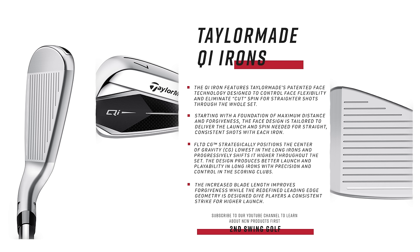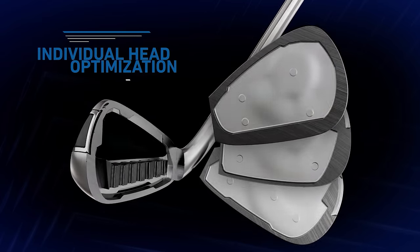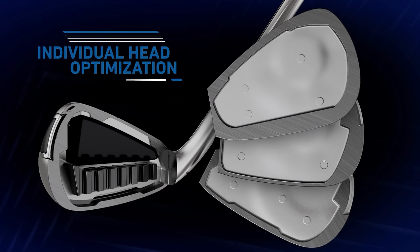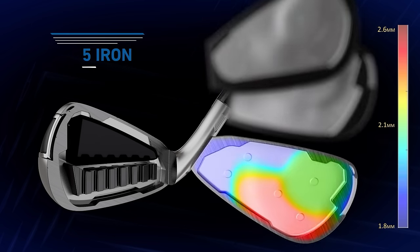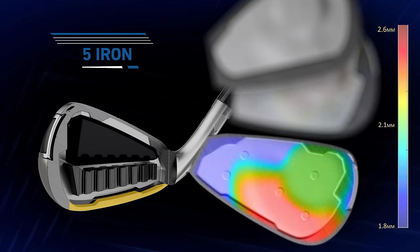Not draw-biased, but anti-fade — anti-slice, hopefully — for the golfers that would hit these irons. Also, each individual head face is designed for that particular iron. So the five iron has a different club face design than the seven iron, then the nine iron, then the wedge, etc.